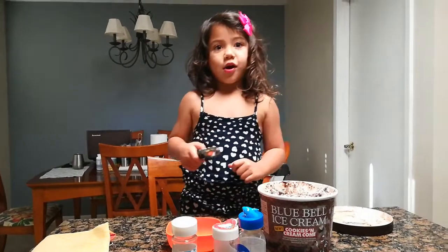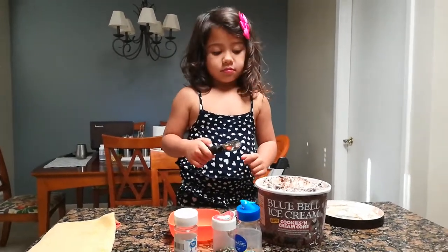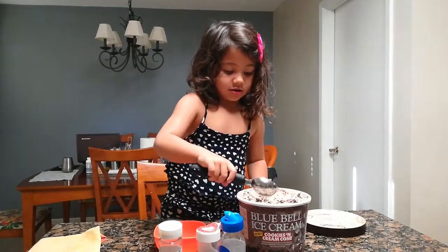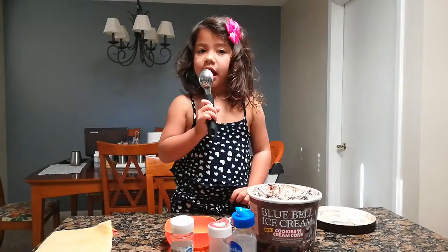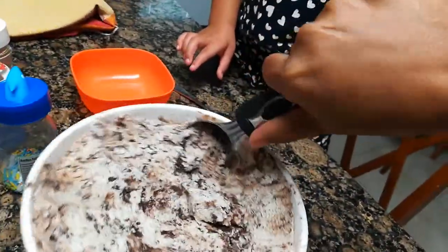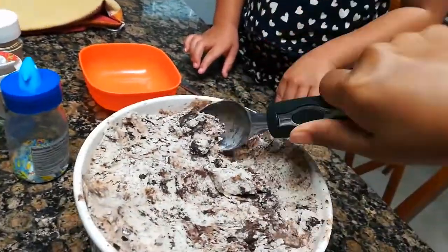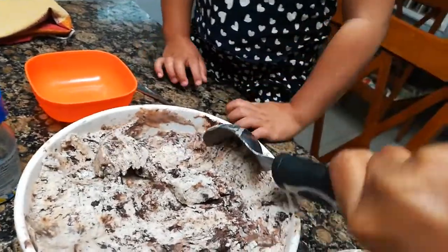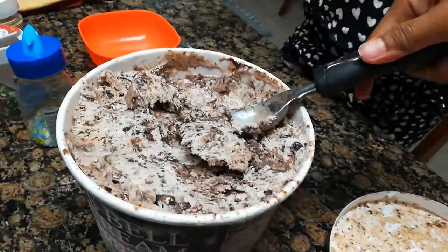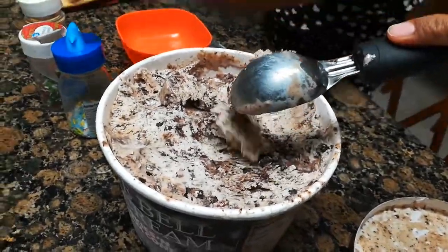Let me help. Come on, scoop. It's too hot, Mommy. Okay, I'll do it. Oh my gosh, it's going to be very hard. How many scoops do we need? Five scoops. Oh my, that's a lot. It's an ice cream!